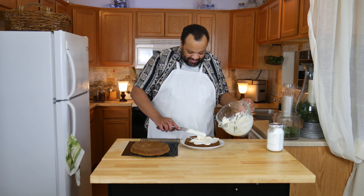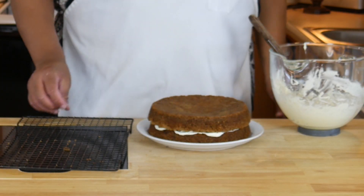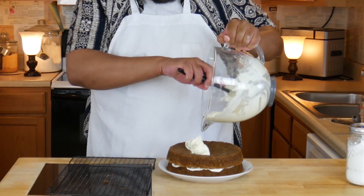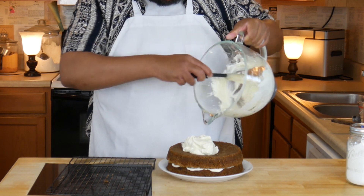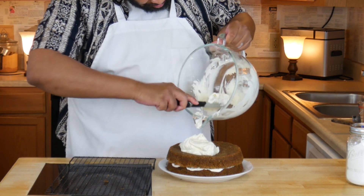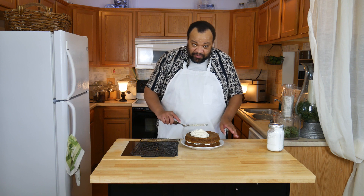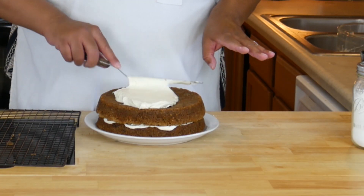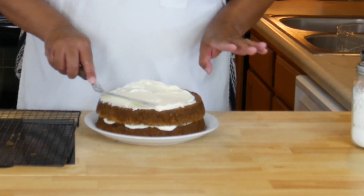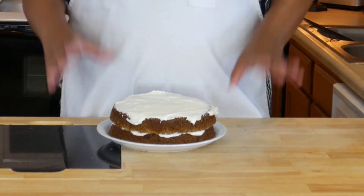This is basically like a naked cake. Now we'll take our second layer, place it on top, and then put the rest of the cream cheese frosting on. The nicest part about doing this kind of naked cake is it doesn't have to be perfect. And if you've watched my channel for very long, you'll know that I'm not about perfection — I'm about making sure it tastes good. And there it is, our carrot cake is done.